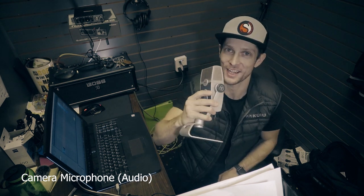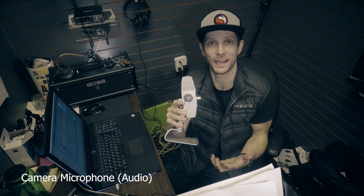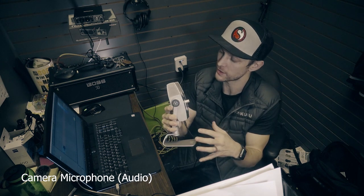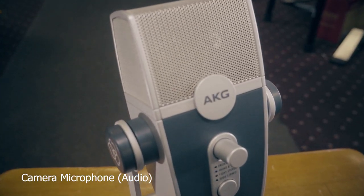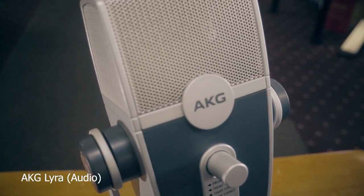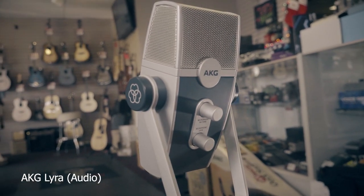What's up guys, Mark from Spots Music, spotsmusic.com. I'm holding this guy because I want to show it to you — it's a really cool new mic from AKG, it's their Lyra USB mic. First off, just the look of this thing is awesome, it's built like a tank, really cool look to it.